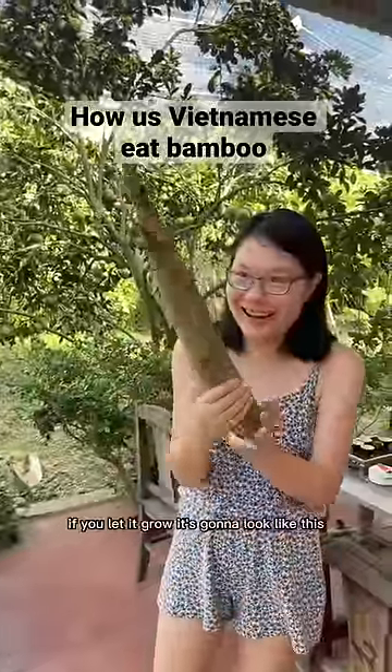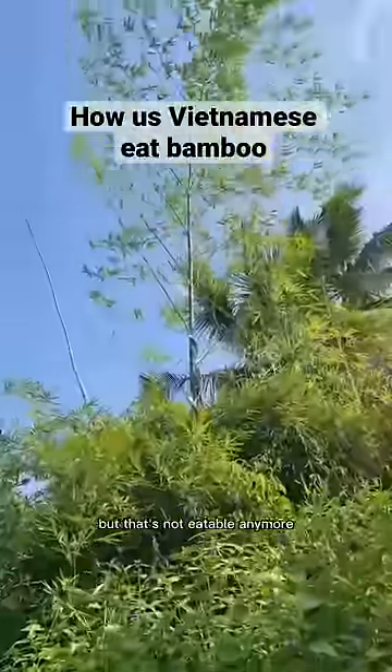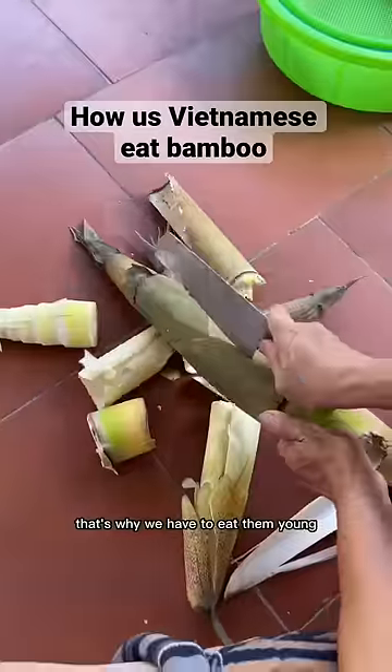This is a bamboo shoot. If you let it grow, it's gonna look like this. But that's not eatable anymore. That's why we have to eat them young.